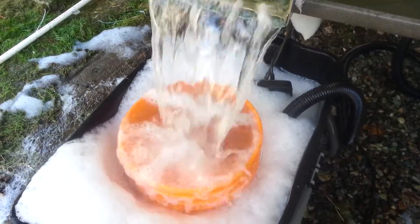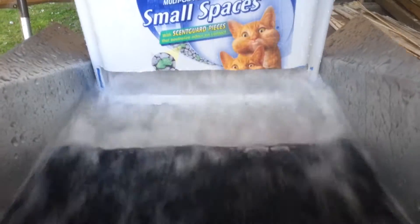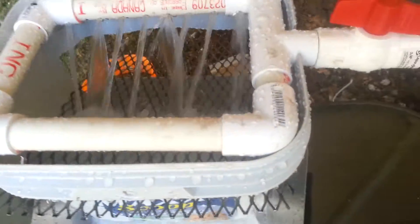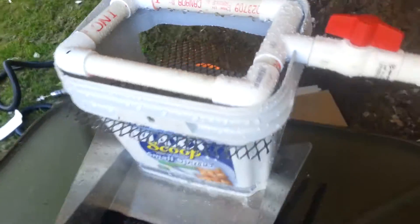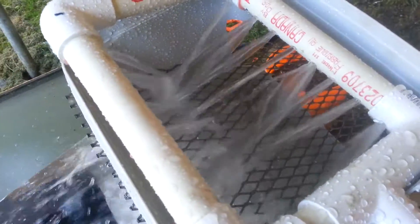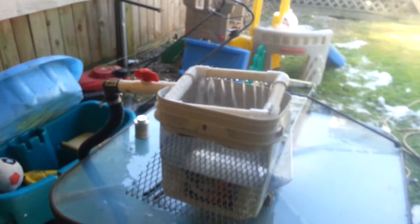Put a little soap in there to help the gold from floating. Took a bucket, cut a hole in the bottom of it, and I just knocked the pump off. Got a grizzly screen in there to catch any big rocks and dump them out the back. Would love to hear your opinions on it.